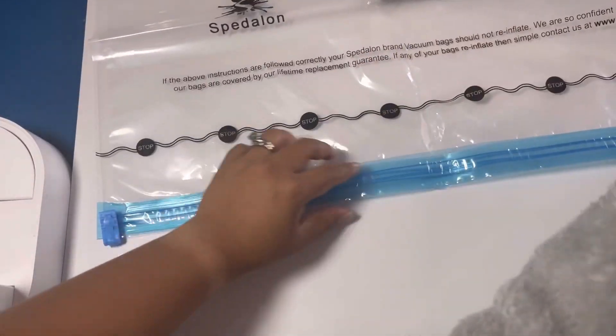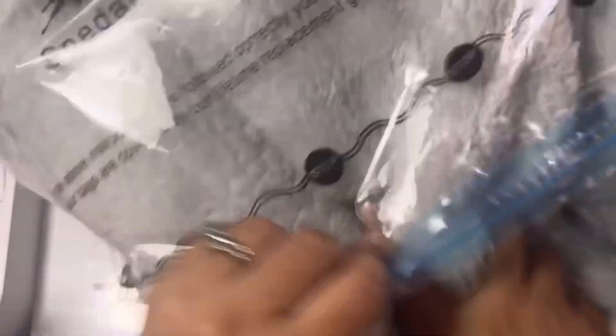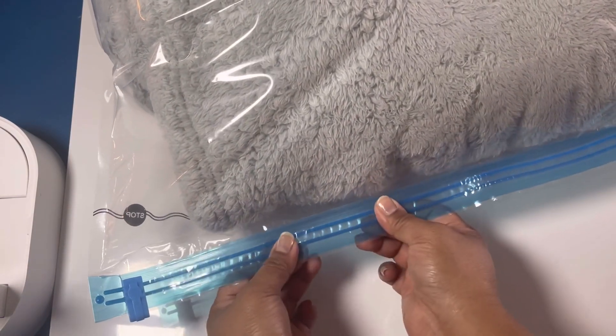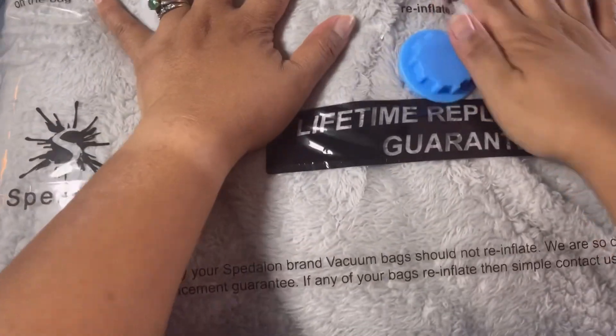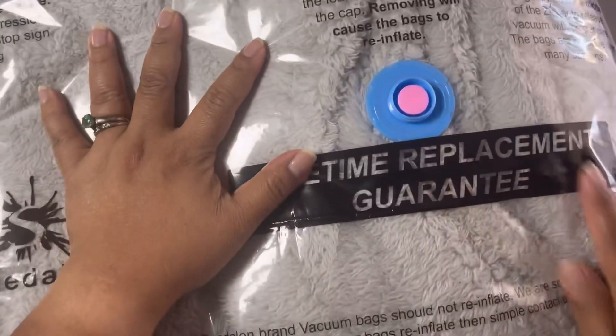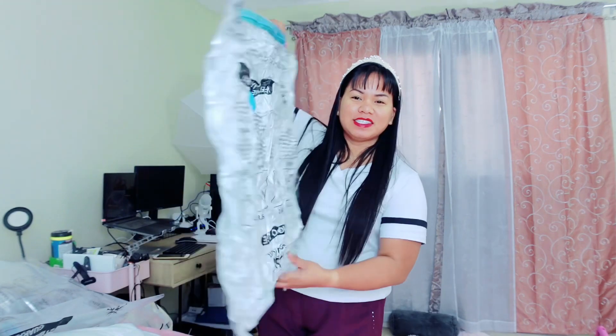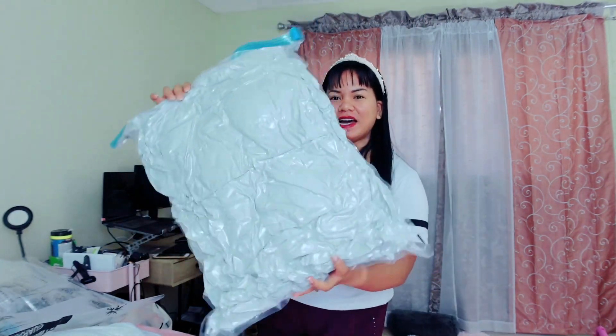Let's try this together. You just put the item in, slide it in, and there you go. I ended up using the large one because it was the perfect fit for the comforter. I want to show you guys the finished product after vacuuming. As you can see after using the vacuum, it's really thin.